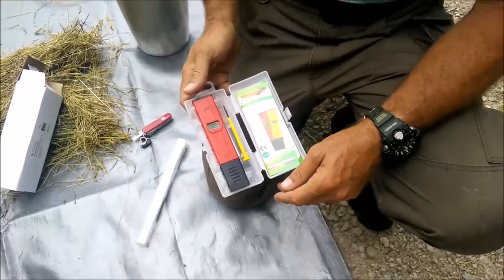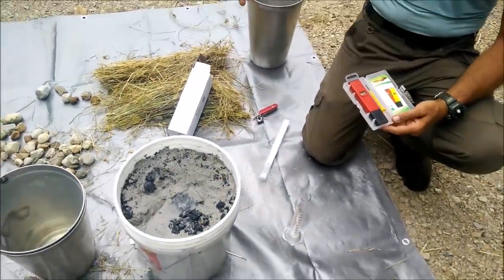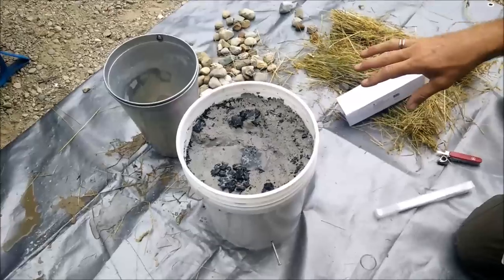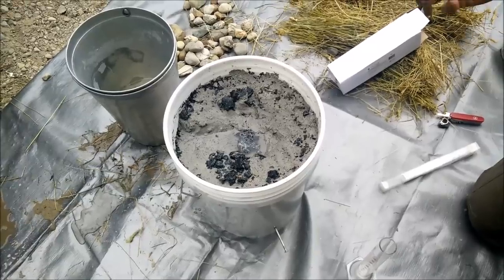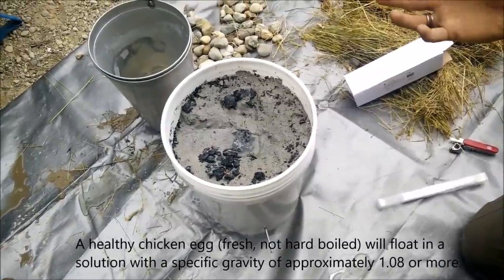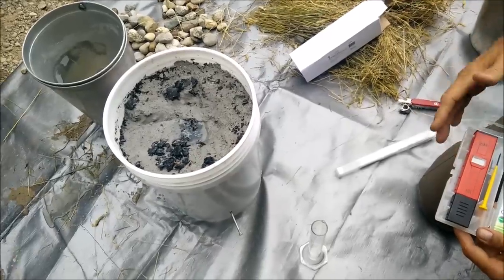Basically, it seemed to me early on in my research that one of the issues with making your own lye is figuring out how concentrated the lye water is. Back in the day — colonial days for example — once they had their lye water, they would measure its concentration by floating an egg in it. If a nickel-sized to quarter-sized piece of the egg was floating above the surface, they said that's good enough — it's got enough concentration of lye in it to make soap.